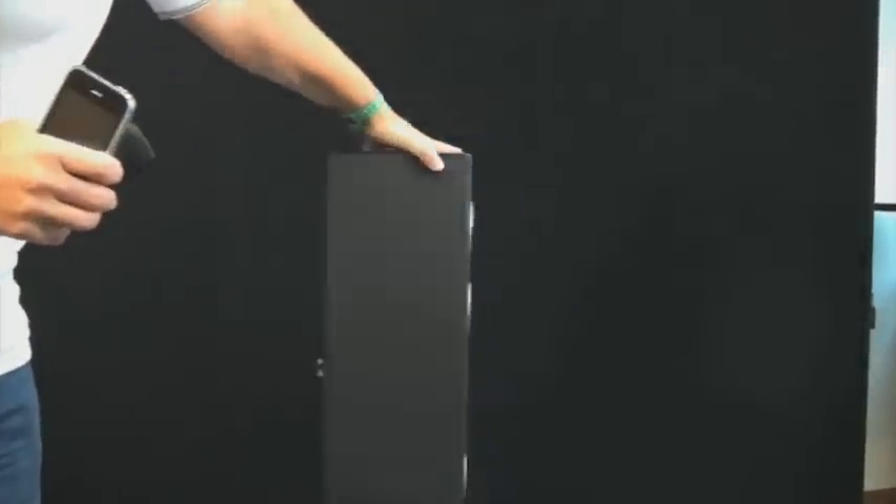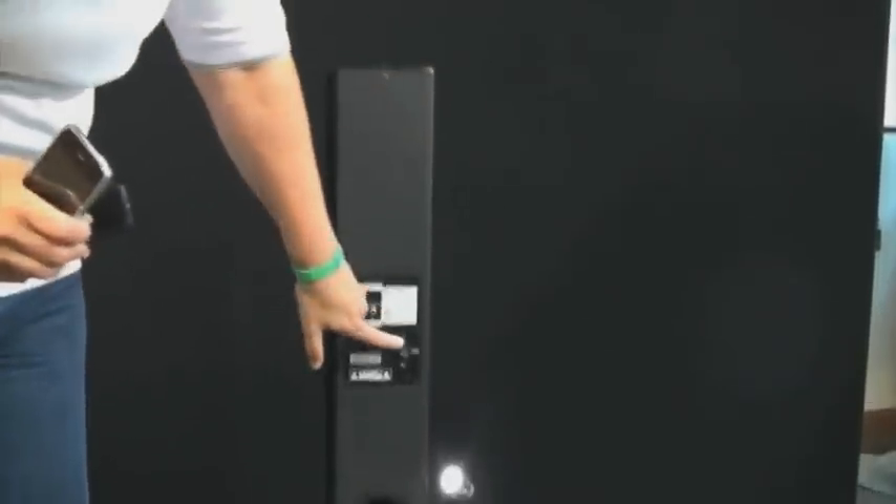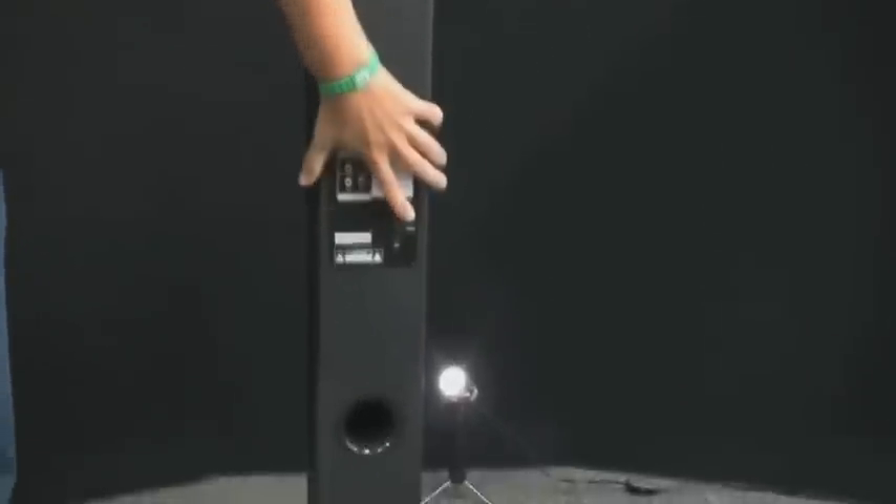is on the back, before you do anything, there's a little on-off switch. So you have to turn it to on. It's the only time you'll have to do that. Do that once and then you're good to go.